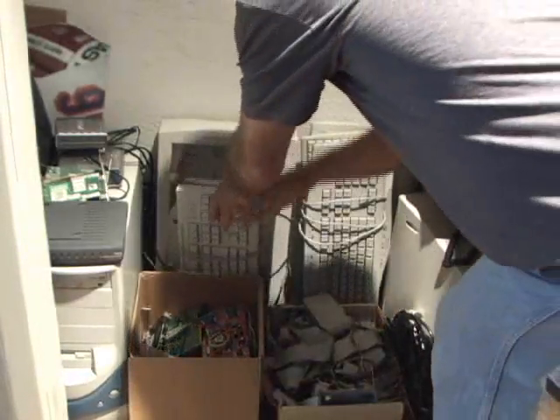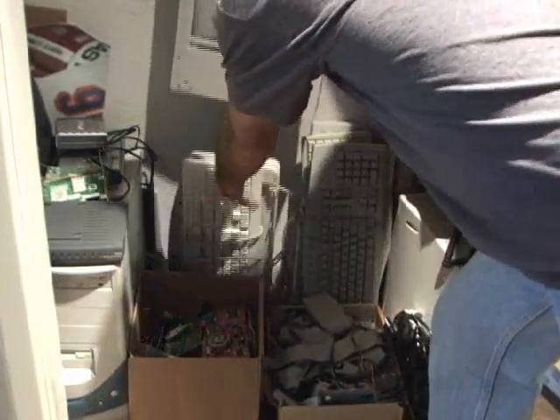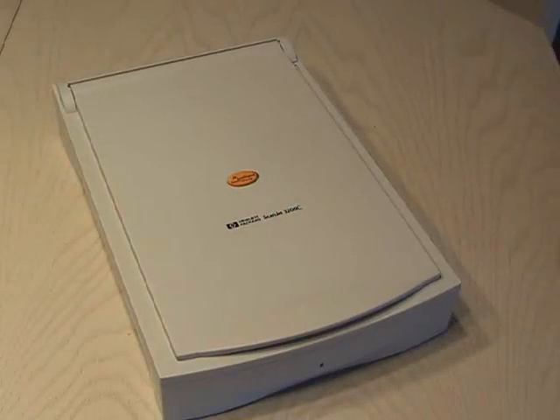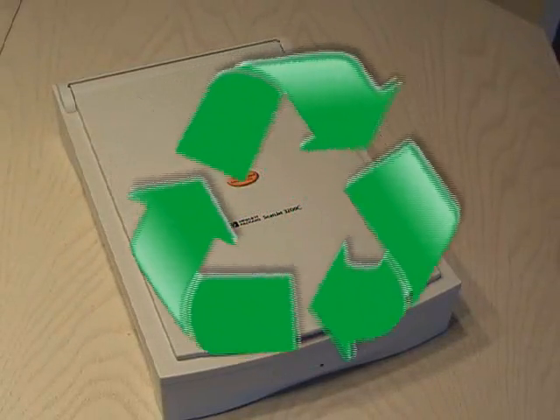I was digging around in my parts closet and found an old parallel port flatbed scanner that I stopped using years ago. I'm not one for throwing stuff out, so I decided to recycle it and came up with this project.